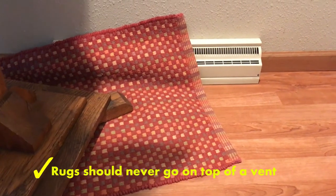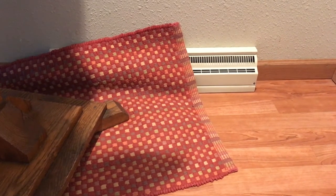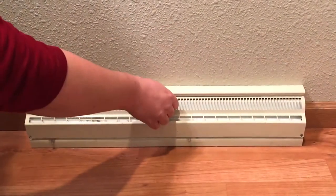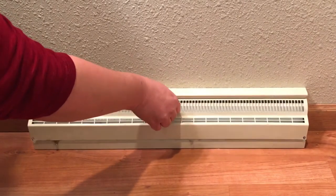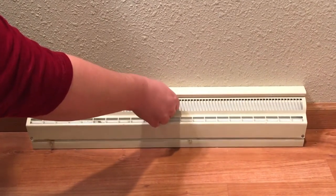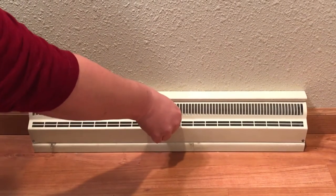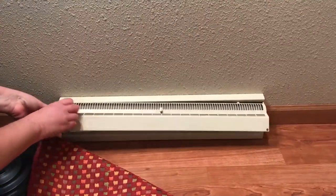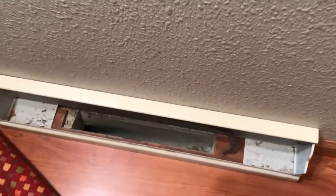You will want to keep rugs and furniture away from registers so that air can move freely. Let's take a look at the register itself — make sure that the damper is open and that the fins aren't crushed. This will ensure that the heated or cooled air can move into the room. Let's open up the register and remove any dust and debris that could slow air movement or affect indoor air quality.